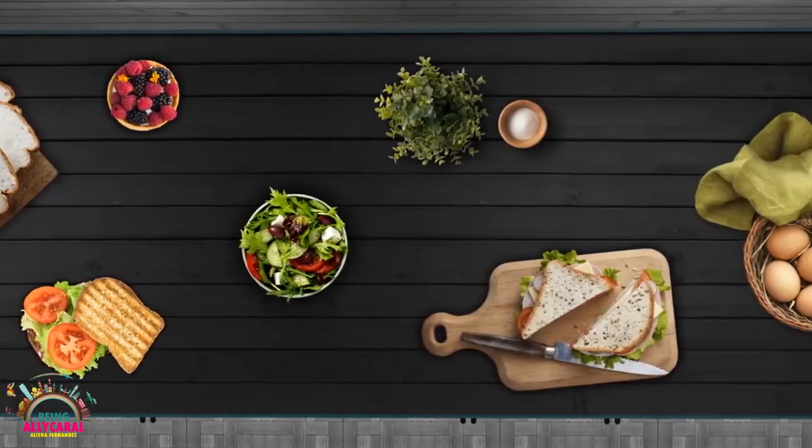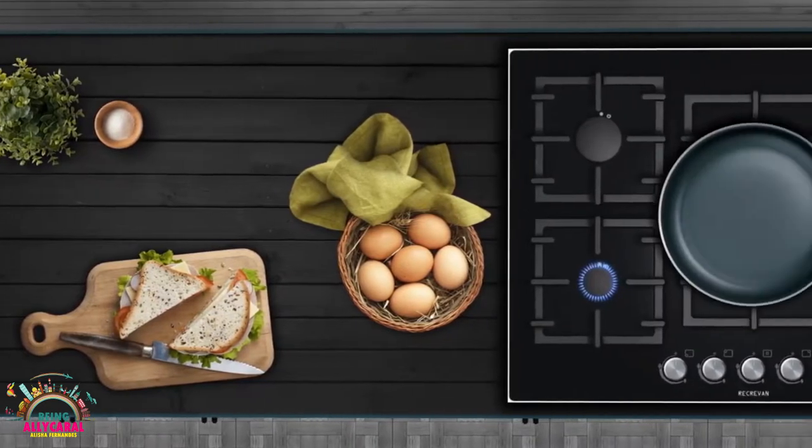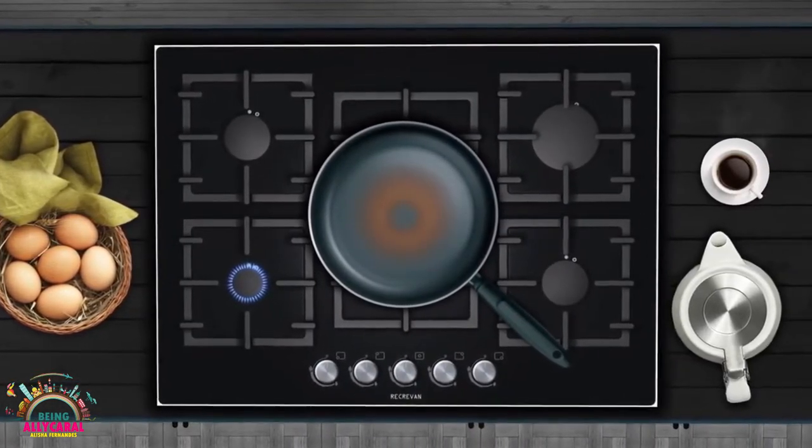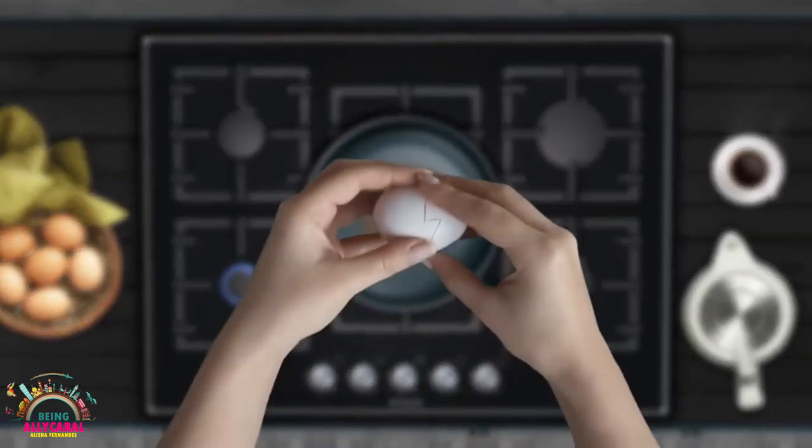Hey Family! Welcome to the Being Ali Carol Vlogs. I'm Alisha Fernandes. Well, in the previous episode of the Being Ali Carol Vlogs, we are heading towards the Ali Carol Kitchen.